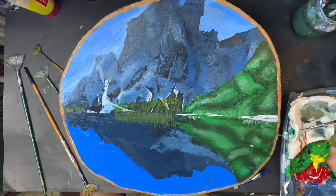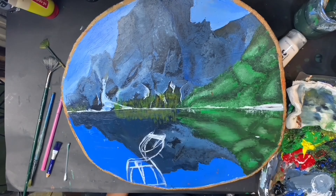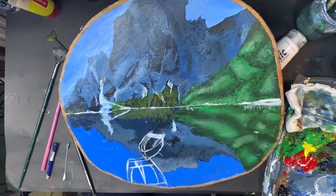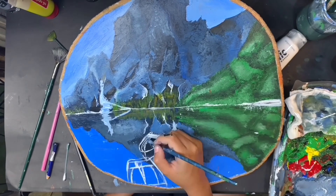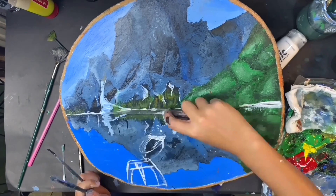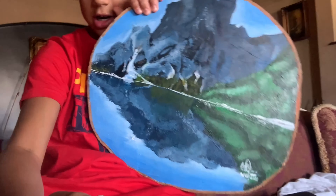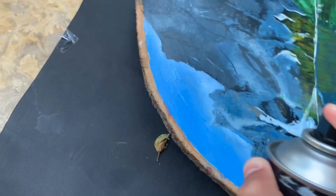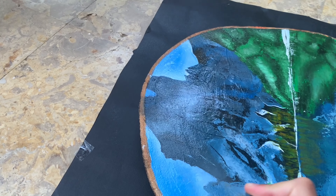At this point I was getting really happy with the painting — I was absolutely loving how it was coming out. I added all the little details and made the water line. We're done with the painting! Here she is. Now we're going to spray it with varnish, and ladies and gentlemen, I'm proud to present how the painting turned out.